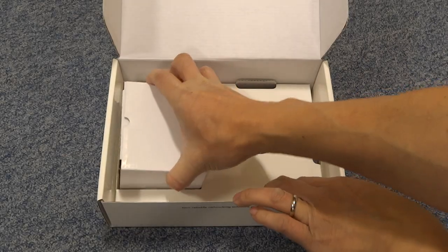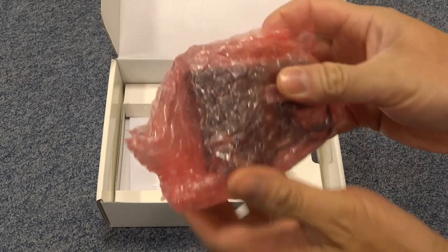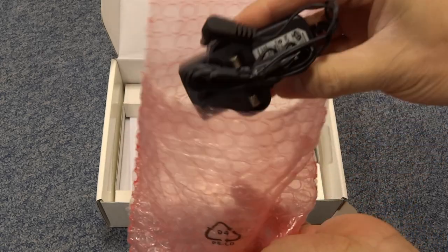We've got the power supply which is in here. And as you can see it's just a bog standard power supply.